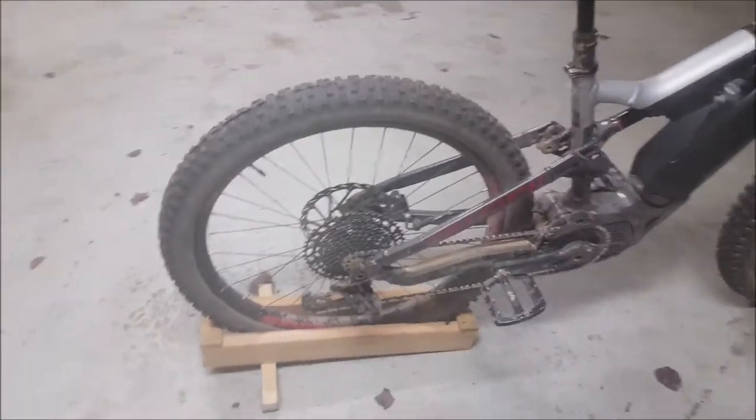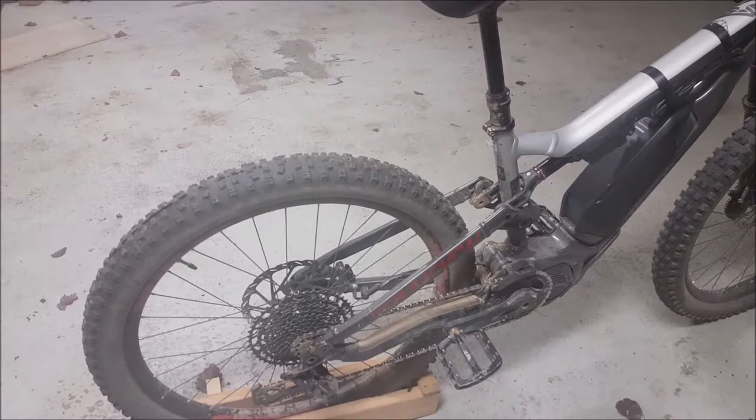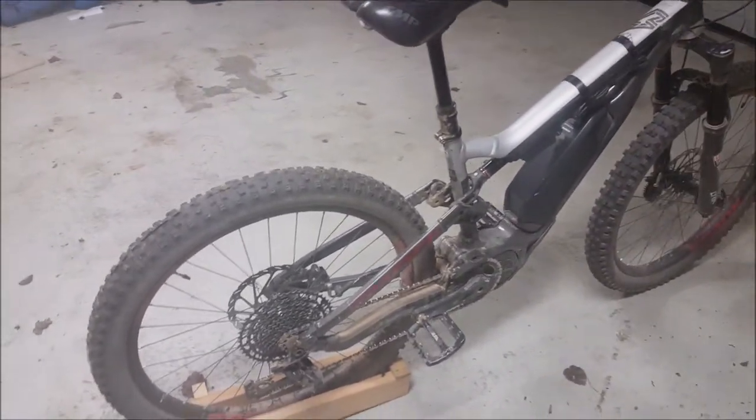Broke the rear derailleur pretty quickly so I replaced that. Twisted the chain and had to replace that too. That was all a while ago — it's been going pretty well since then.